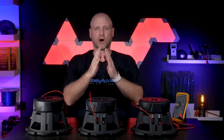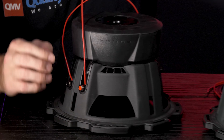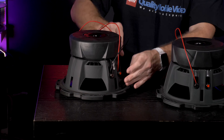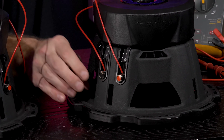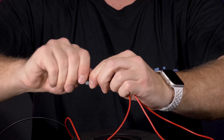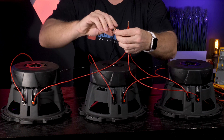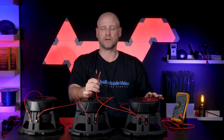We now have a 4 ohm load, a 4 ohm load, and a 4 ohm load. Now we're going to parallel all three woofers together to complete our 1.33 ohm load at the amplifier. Our first step is to connect our positive lead on this woofer, then the negative lead. To complete our system wiring, we'll combine all the positive sides to one another and do the same with the negative side.